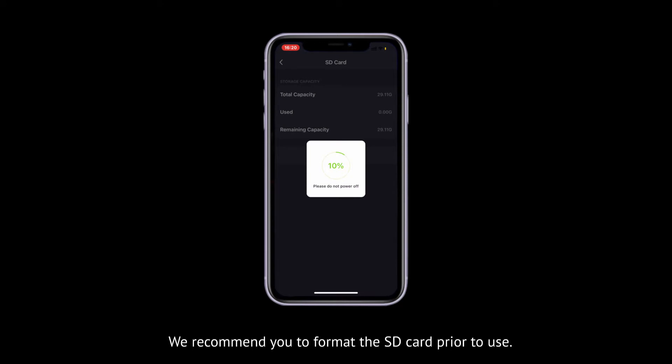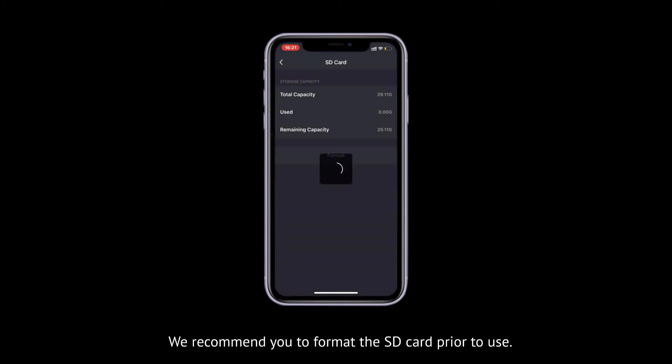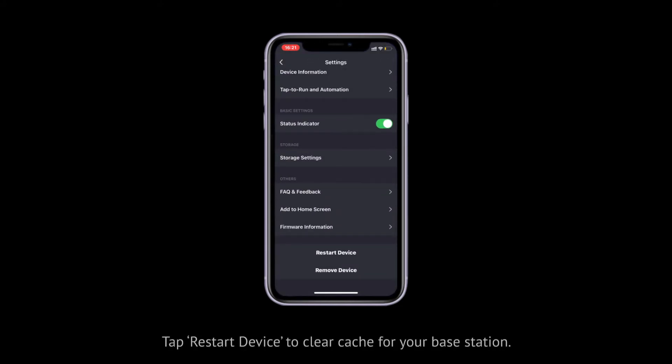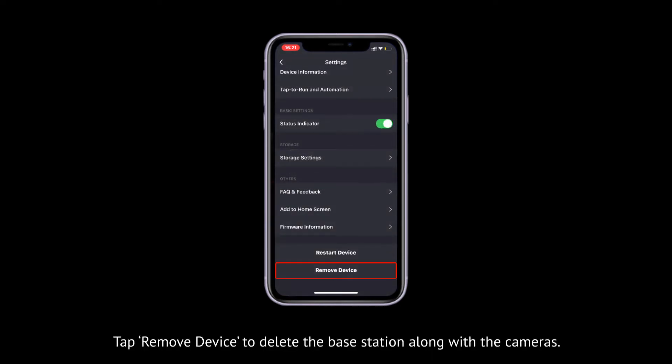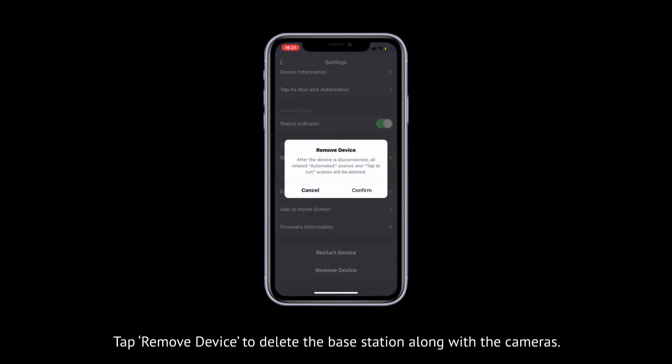We recommend you format the SD card prior to use. Tap Restart Device to clear cache for your base station. Tap Remove Device to delete the base station, along with the cameras.